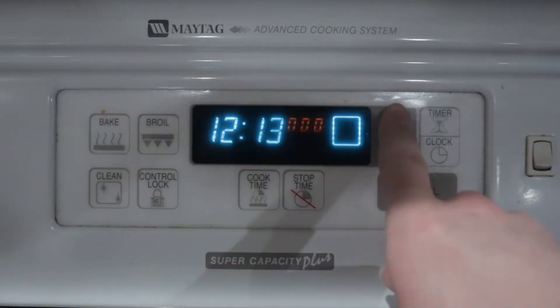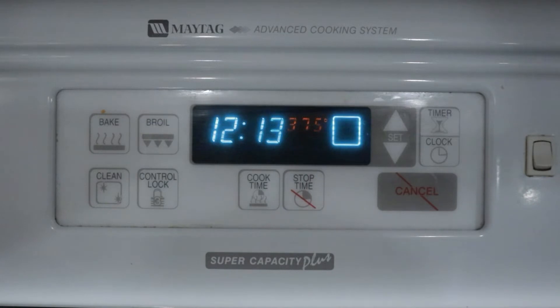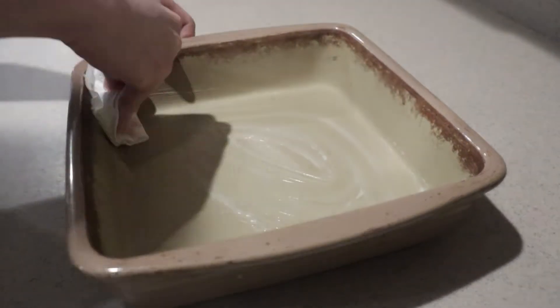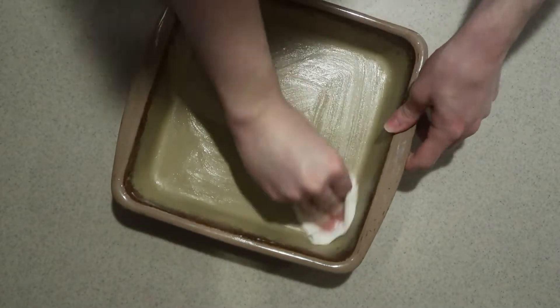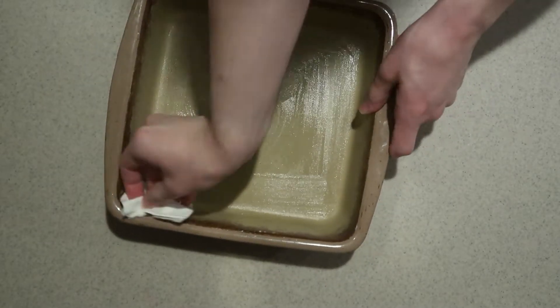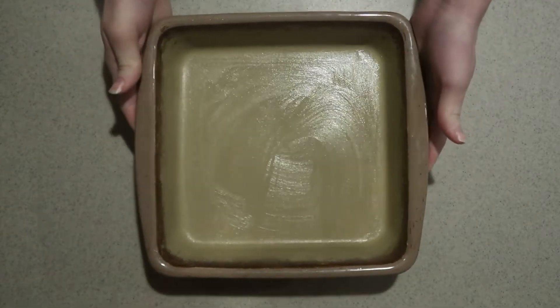First, preheat the oven to 375 degrees. Lightly grease an 8 or 9 inch square pan. I like to use a stone or glass pan because it keeps the dessert hot for longer, and set it aside for now.